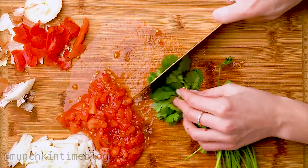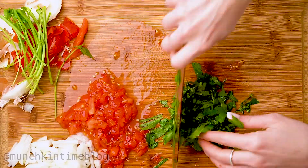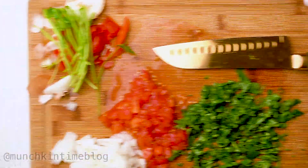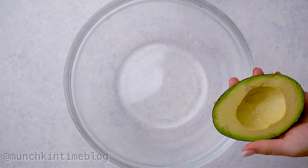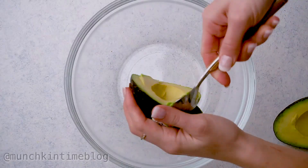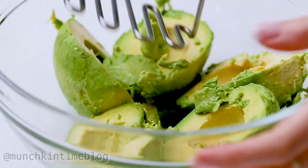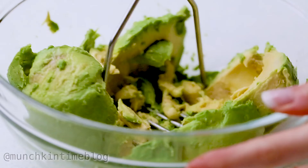Next we have cilantro — it's by far my favorite herb. Do you guys like cilantro? I would love to hear it in the comments below. I totally forgot to chop jalapeño, but jalapeño is a must in guacamole. Add three to five avocados into a big bowl and mash with a potato masher.